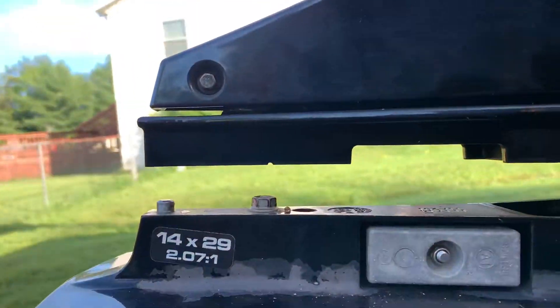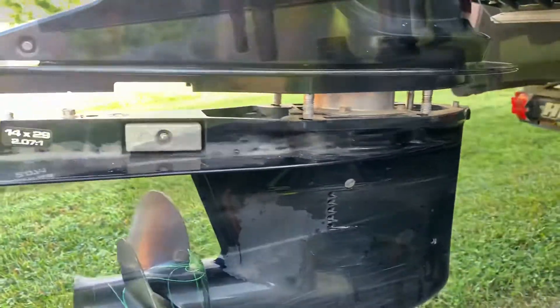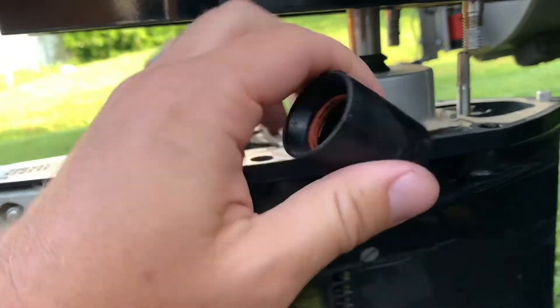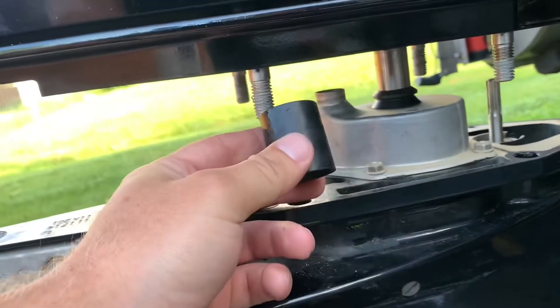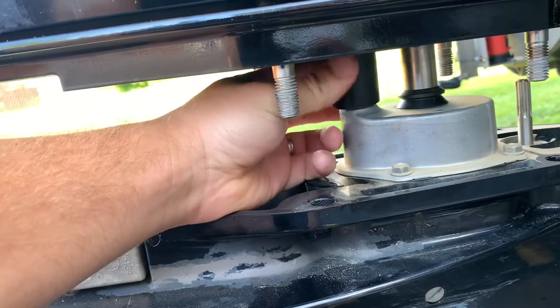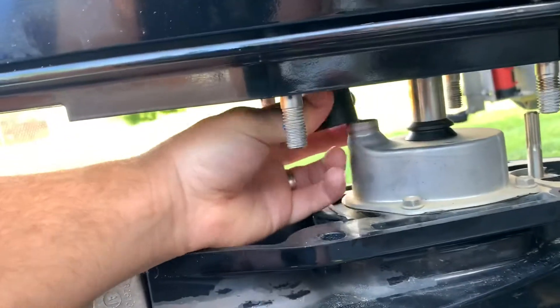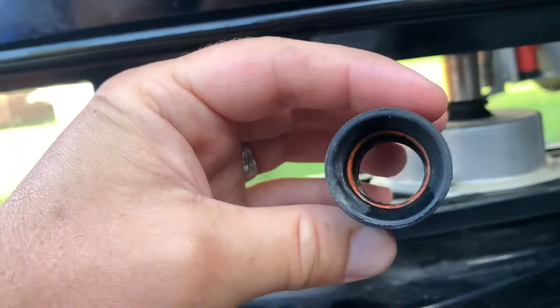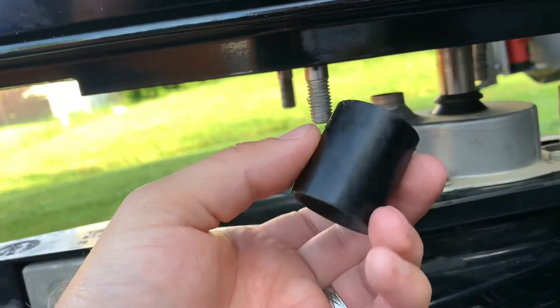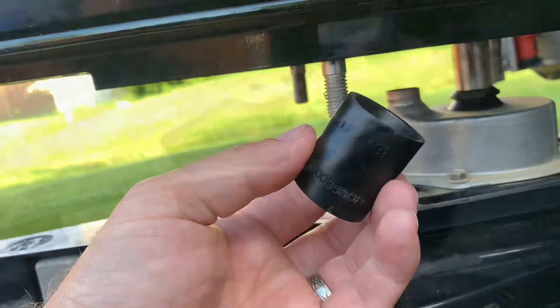To do the lower unit, all you have to do is take off those four nuts and those two bolts and the whole unit drops down. This is what connects the impeller housing to the tube where the water goes up into the motor - you can see it sits right on there. Good design with a nice bevel right there - as long as you have it close, it should just suck right up on there.